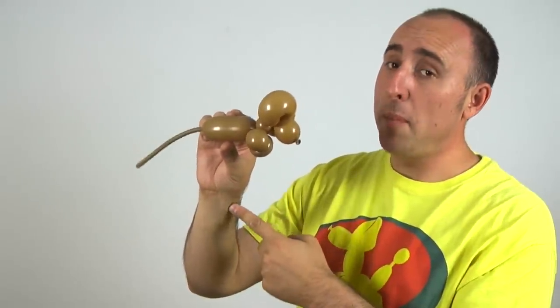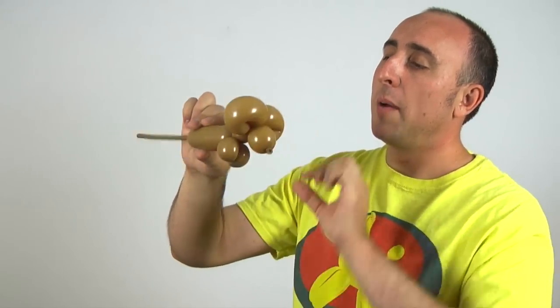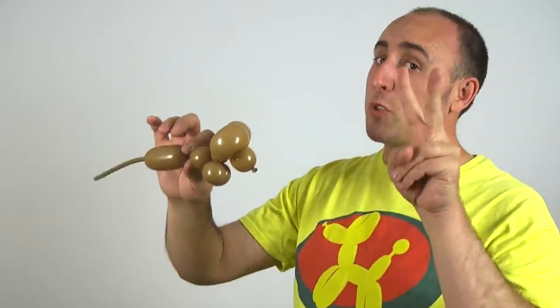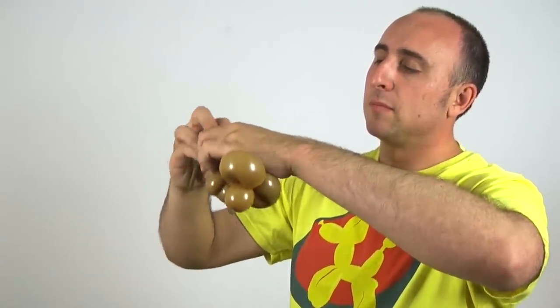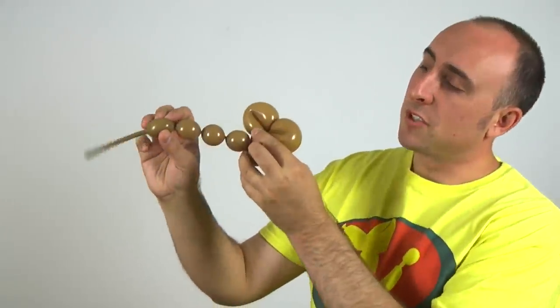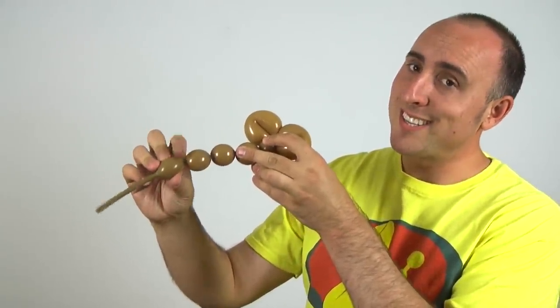From the rest of this, I need to get one pinch twist and two back legs. So I'm going to give this a squeeze. I'm going to twist a small bubble for the body. I'm going to twist two bubbles for the back legs. So you can see there, I have my two bubbles. I'm going to twist this section here into this section here.